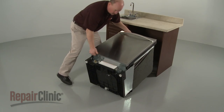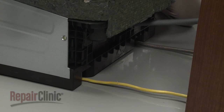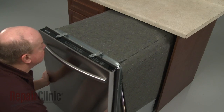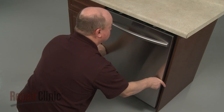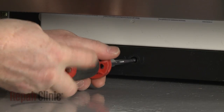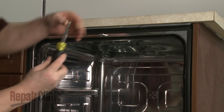Return the dishwasher to its upright position. Make sure the drain hose is accessible through the cabinet wall and that the water and power supply lines are positioned in their respective channels in the dishwasher base. Now gently slide the dishwasher back into the cabinet. Adjust the leveling legs if necessary. Replace the screws to secure the mounting brackets to the cabinet or countertop.